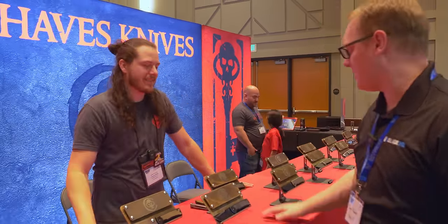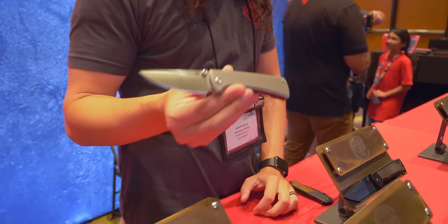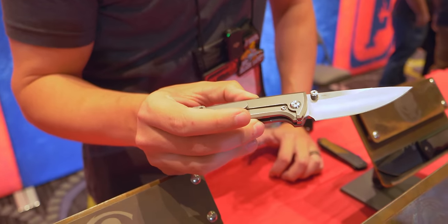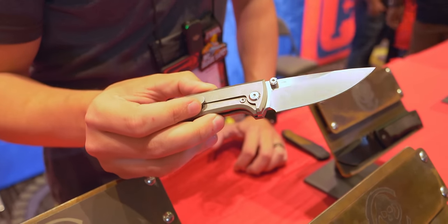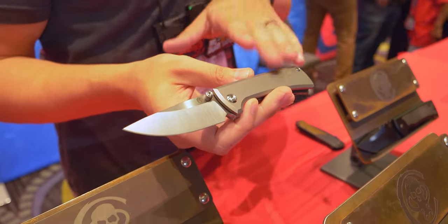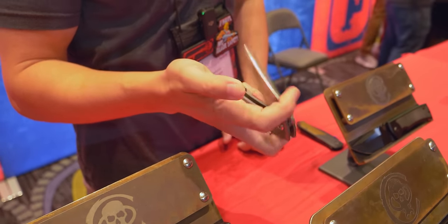Next up, we're at the Chavez booth with Aaron. What knife are you carrying? I am carrying our new knife, the RCK-9. This was originally designed as a fixed blade, and then Ramon did it as a flipper through Iconic, but now we have the full-time M390 version. Beautiful. Classic Chavez style — this dropped here at Blade Show.